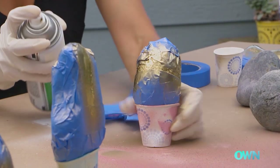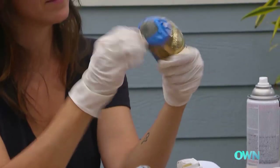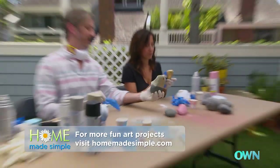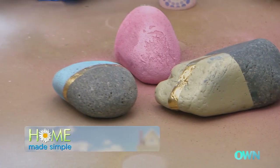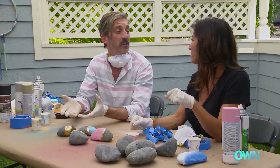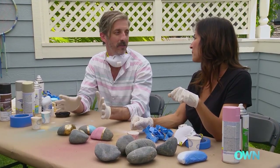Oh my god, I love it! How cool is that? Should we check out our creations? Oh look at that one — nice. How about that one? That's super cool. Just a simple rock like this can become a piece of art with just a little tape and spray paint. I love them, and they're playful too, right? Absolutely — and that's the goal: to make everything modern, organic, but playful for the kids. Perfect.